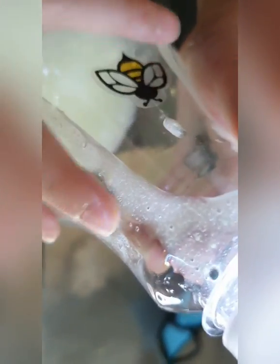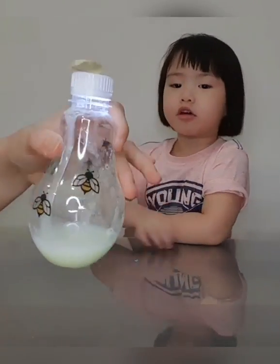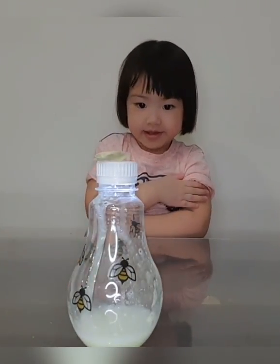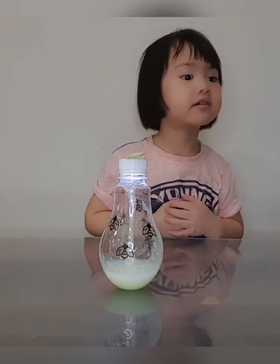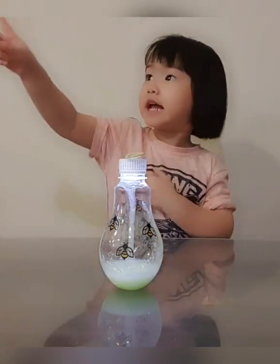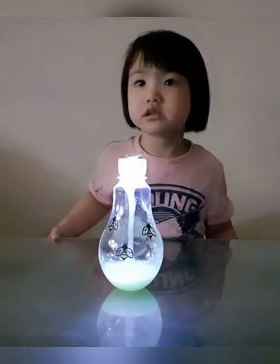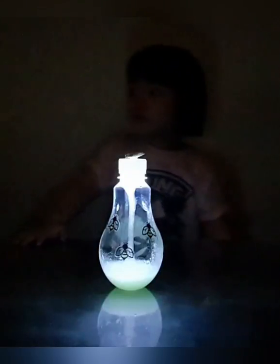That's the firefly. Yeah, that's the firefly. And now it's going to be a lamp. And now we are going to see whether this slime will glow in the dark. I will turn off all the lights. Start with this one.